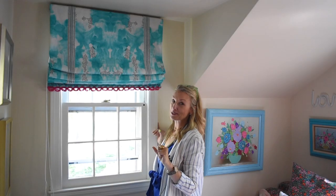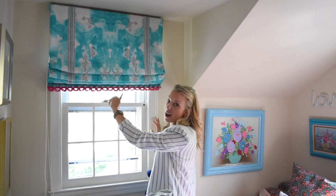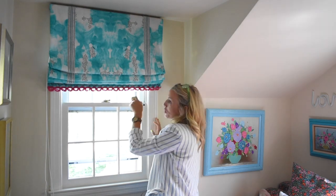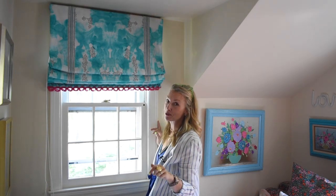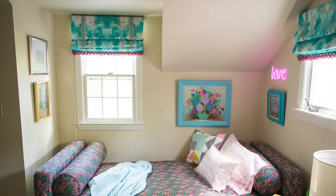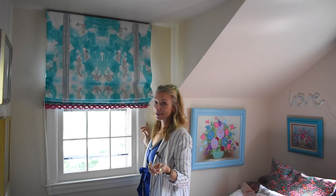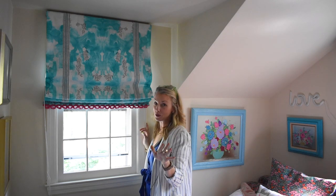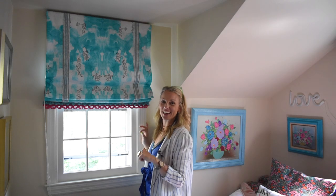I am so pleased with how these Roman shades turned out. I love the added detail of the trim, I love the little pink fringe along the bottom, and they really work well — which was obviously the ultimate goal. I'm sort of amazed I was able to pull this off. If I can sew these, so can you! Leave me a comment and let me know if you have ever sewed anything like this. Don't forget to subscribe to my YouTube channel and have a great day everyone!